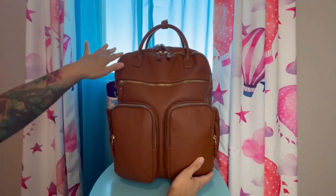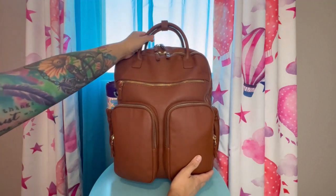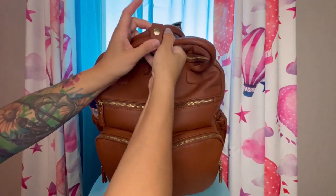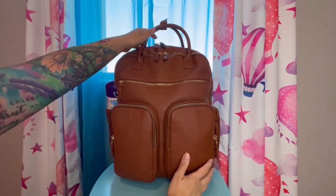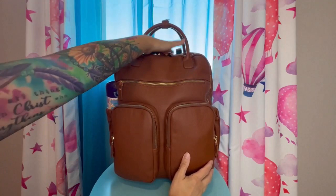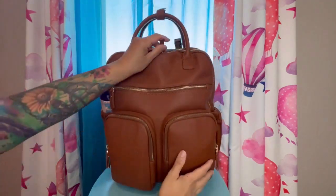Going around it, you can see the gold colored hardware. It has a handle up on top — two handles — with a snap closure to keep them together, and this one has about a five inch drop from the top of the bag. Then you do have the zipper pulls here, which are also vegan leather.